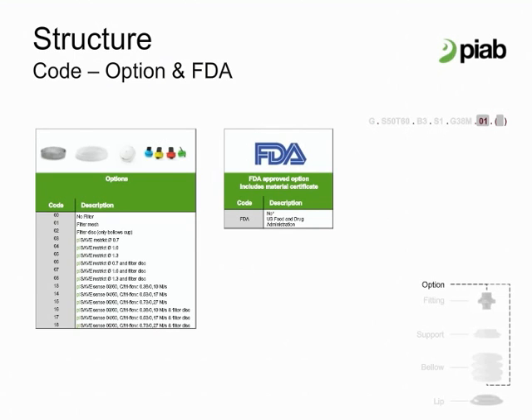Filter and restrict configuration. The mesh filter is a high flow spherical design and sits in the fitting. The disc filter attaches to the bellows and lip, which keeps debris out of the cup and is also easy to clean. Pi Save Restrict is a calibrated hole installed in the fitting for suction cups that can be used in centralized vacuum circuits. It's designed to limit leakage to the circuit if a cup is open to atmosphere.